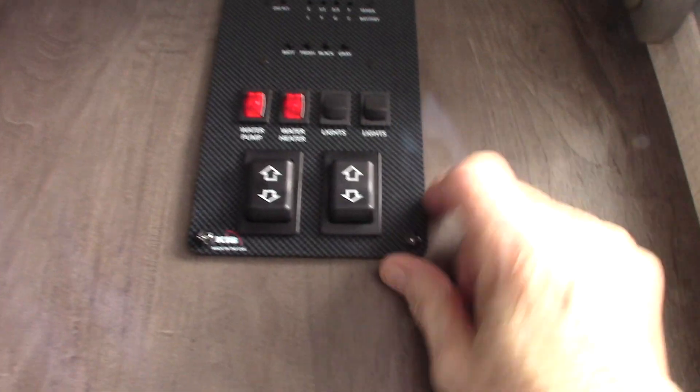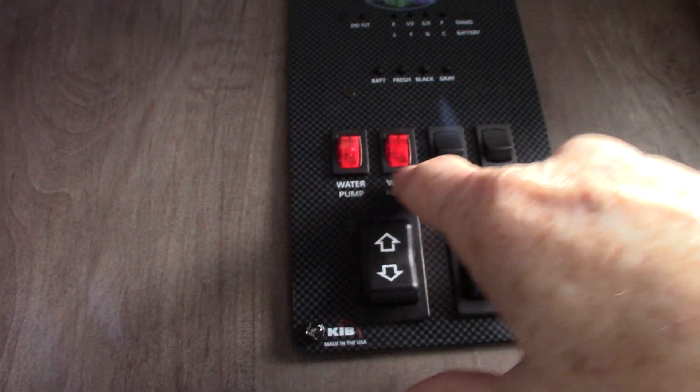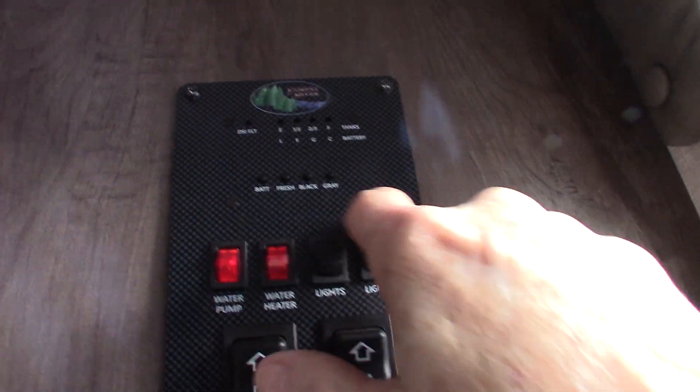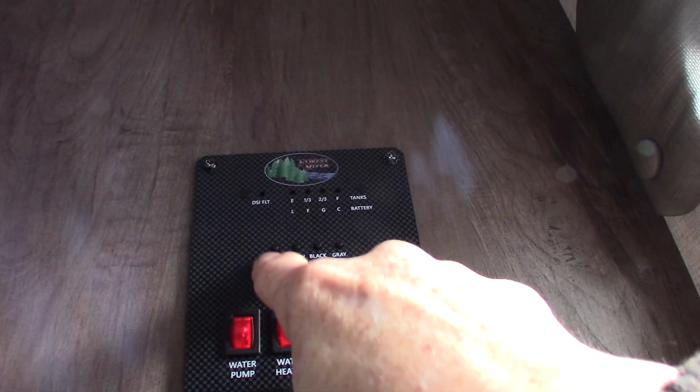Going inside, the first thing we see is the control panel. There's your power awning switch — never leave it out unattended; always roll it in if you're not going to be at the campsite, otherwise it can get damaged by the weather very quickly. The other switch is for your slide room. Your water pump switch is right here — that's used to pump water from the fresh water tank if you don't have city water, and also to winterize the trailer. You can light your water heater on gas right here. There's also a fault light, lights switches, and level indicators for your battery charge, fresh water, black water, and gray water.